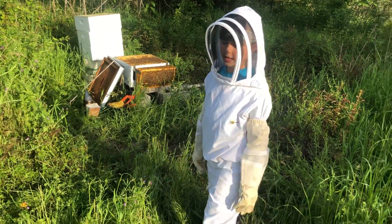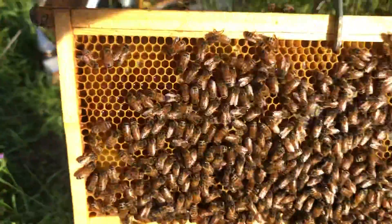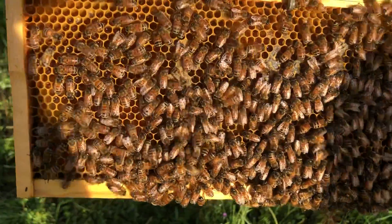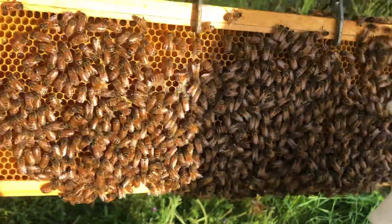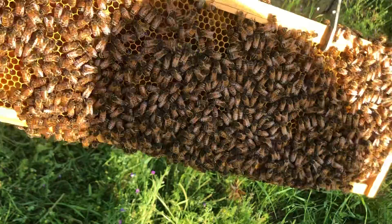So we're going to look at a couple of frames to see a few things. The frame that we are going to look at has capped honey and uncapped honey. The ones that are uncapped have things in them that look like honey, and then the ones that are capped —